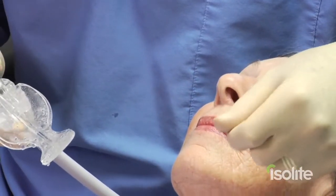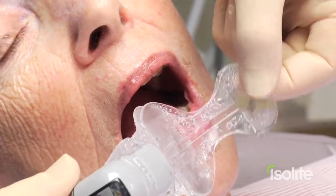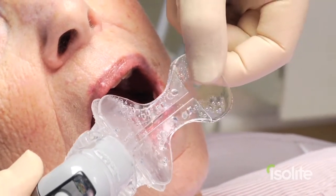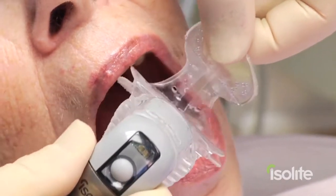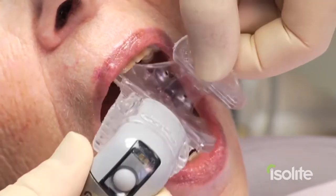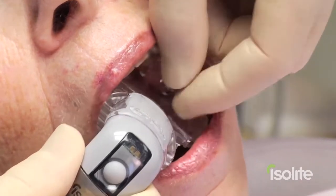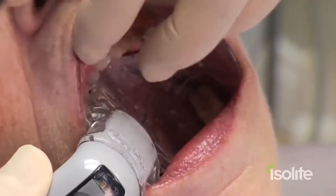When we go to insert the mouthpiece, we simply hold on to the whale's tail — the distal extension of the mouthpiece — fold it forward and insert this gently into the cheek. We don't want to go down the middle of the throat because if we do that we're going to gag her. So this goes gently into the cheek, and then we just pull the bite block across and put that just distal to the cuspid and have the patient lightly close down on that.